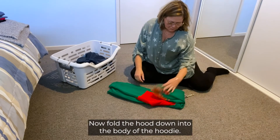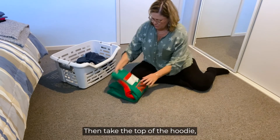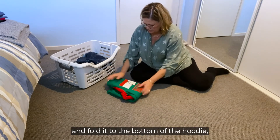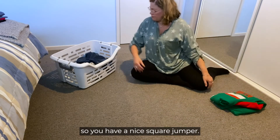Now fold the hood down into the body of the hoodie. Then take the top of the hoodie and fold it to the bottom of the hoodie so you have a nice square jumper.